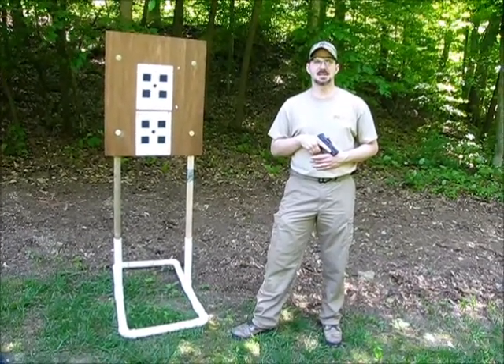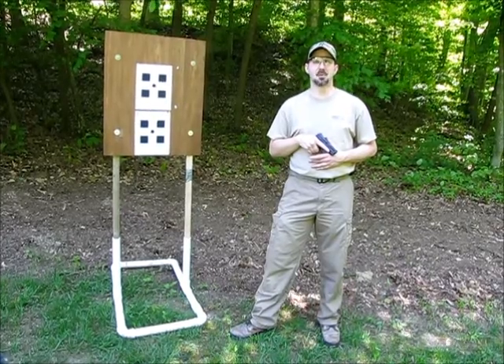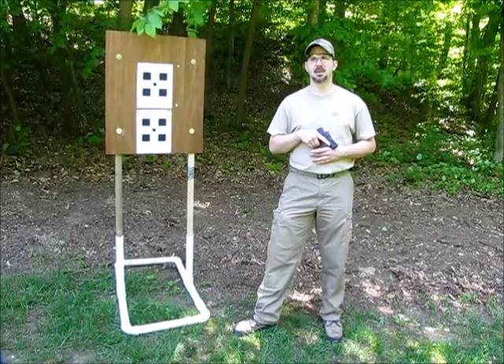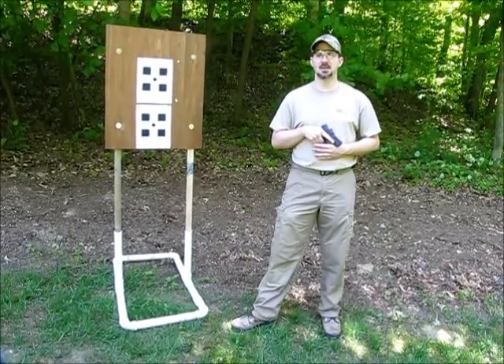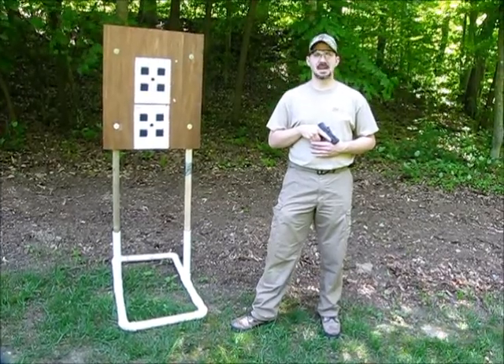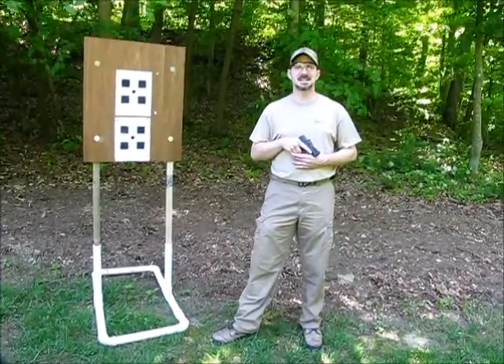We're out here on a nice sunny afternoon, going to do some shooting with this gun. I've also brought a CAR P9 and a Glock 26 to do a three-way comparison. We'll check for things like ergonomics and shootability, perceived recoil, and sights. We'll shoot several different courses of fire to test different aspects of the gun, then review our results and give you some closing thoughts.